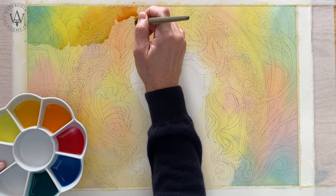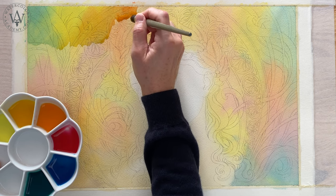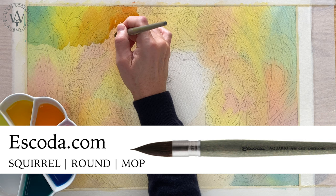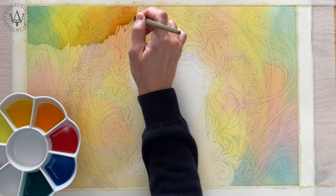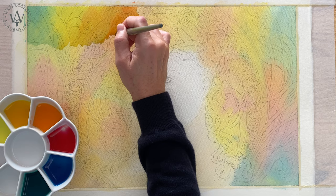For this wash, I am using the medium-sized mop brush. This brush is made of natural squirrel hair and comes from Escoda. It has a sizeable belly and takes a lot of paint. Because it has a very pointed tip, it is easier to paint with such a brush with high precision.